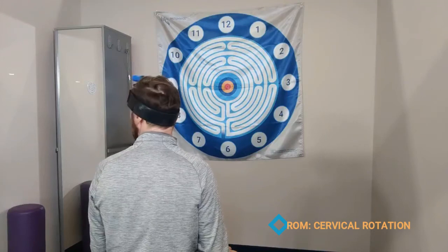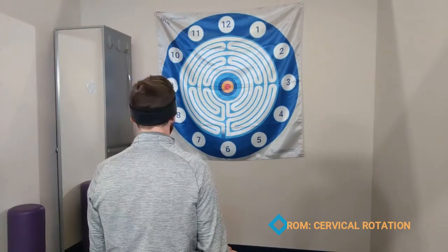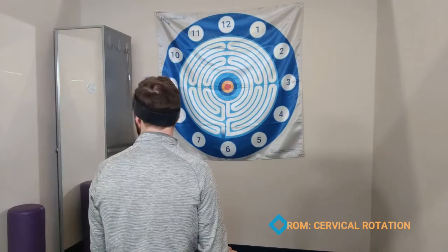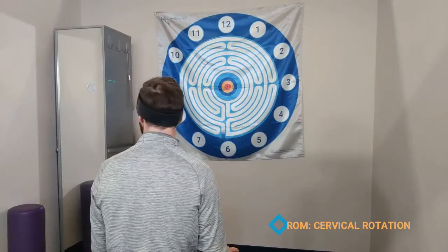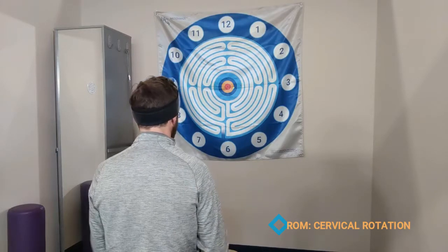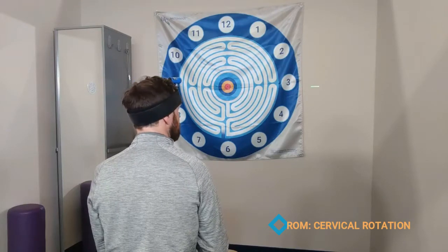Now this is obviously going to track well beyond the flag here, but even in this position you can pick a little target and put a sticky pad on a wall, hold their trunk still, and visualize if they're limited in one direction but not the other.